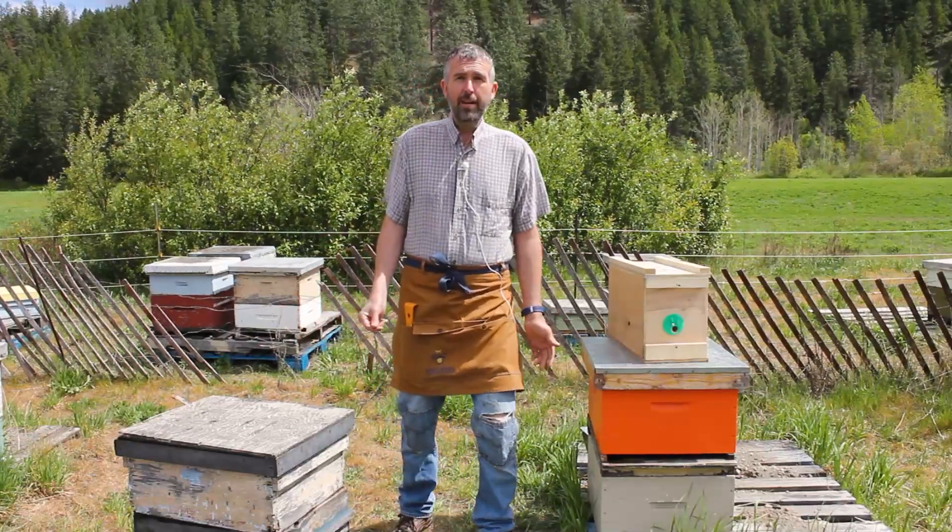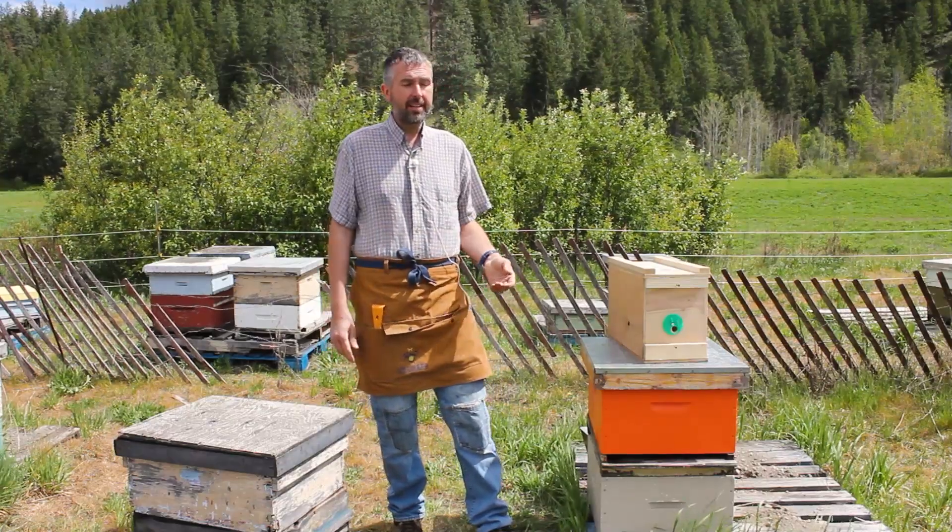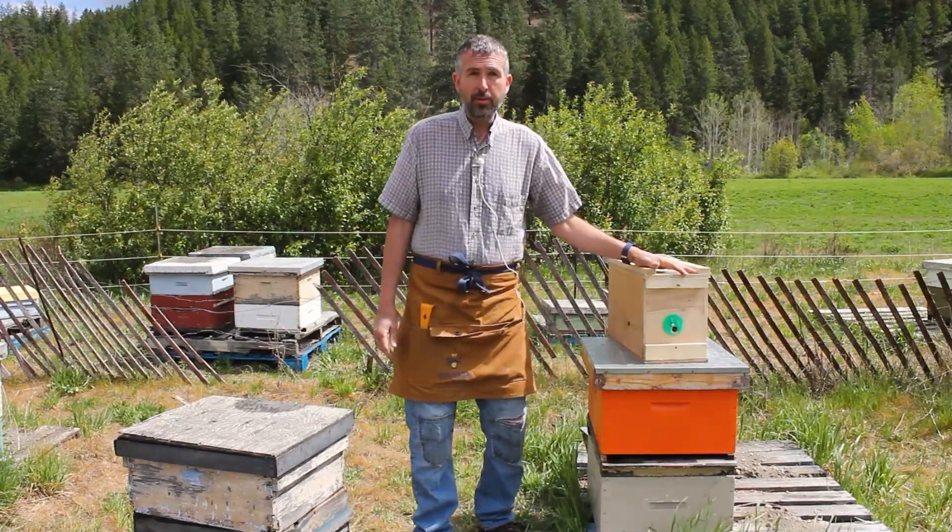Hi, I'm Bill Stagg, Sweet Acre Apiaries. We're in the Shuswap, the southern interior region of British Columbia, Canada, and today we're going to install one of our very own four-frame nucs.